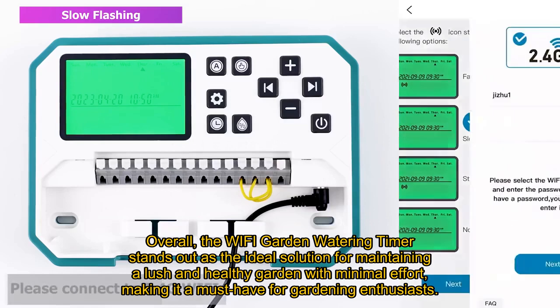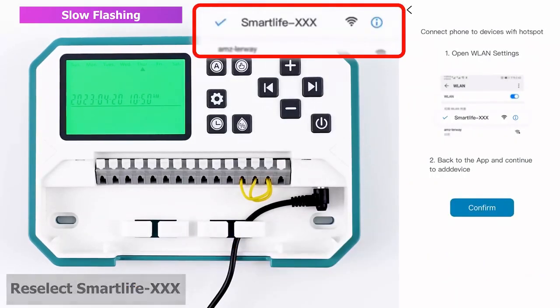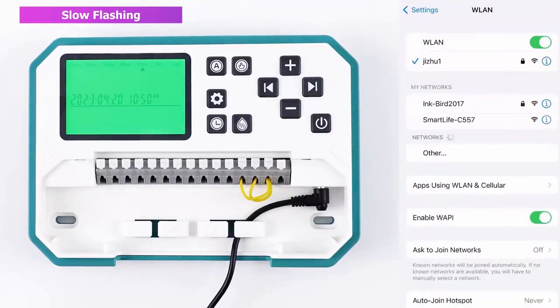Overall, the Wi-Fi Garden Watering Timer stands out as the ideal solution for maintaining a lush and healthy garden with minimal effort, making it a must-have for gardening enthusiasts.